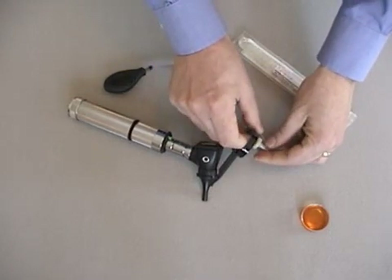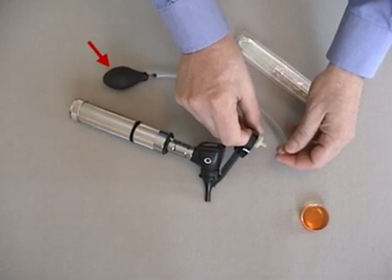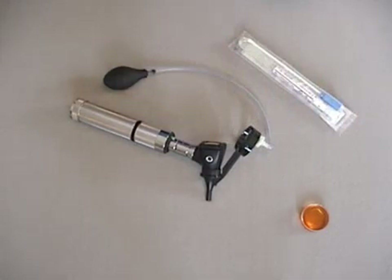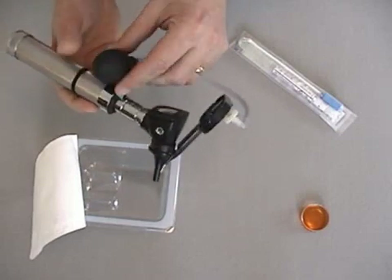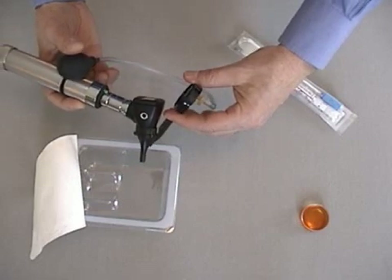To expel aspirated fluid, the aspirator is momentarily detached from the filter to allow the bulb to fully inflate. Reattach the bulb, extend the needle, and compress the bulb to expel fluid from the needle tip.